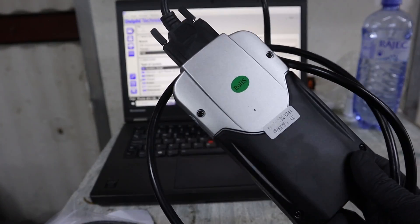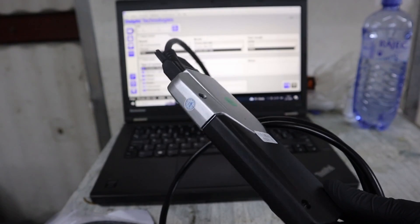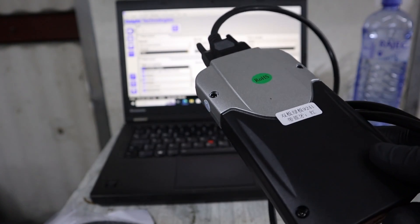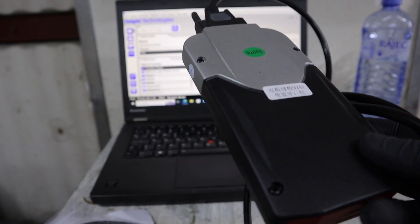I recently bought this computer diagnostic software. It is some kind of Delphi diagnostic clone — they are calling it Delphi DS150. I paid only 50 euros for this, but when I compare the functionality it is similar to 500 or even 1000 dollar scan tools.